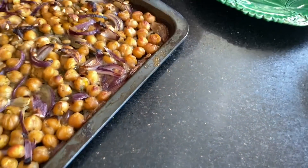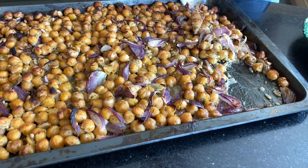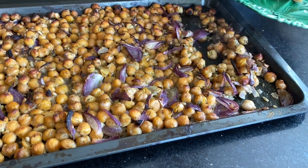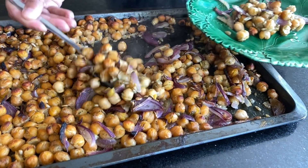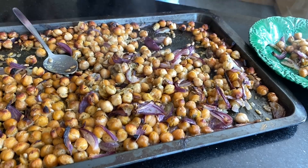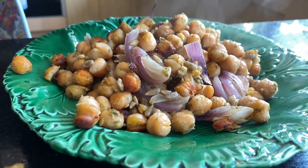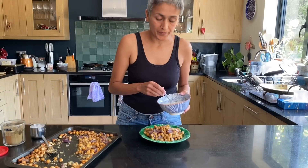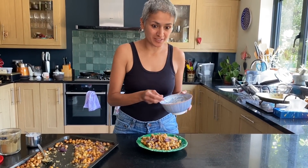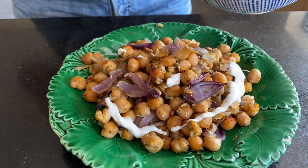Here are our chickpeas ready from the oven. Because I used home-cooked chickpeas they were a bit wet, but if you use tinned chickpeas it won't be as wet at all. I'm just going to make one serving — plating half of it here, and then finishing with a good drizzle of the cumin yogurt on top.